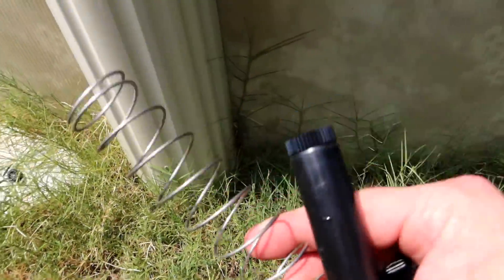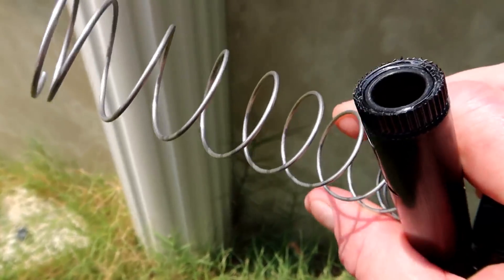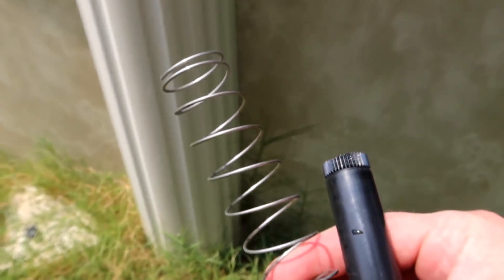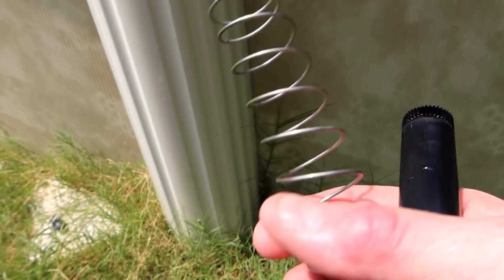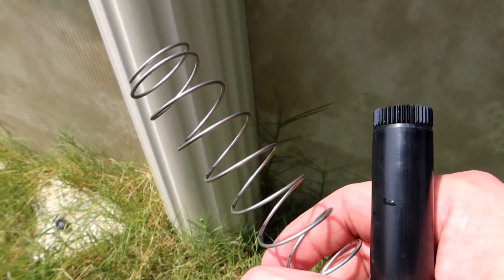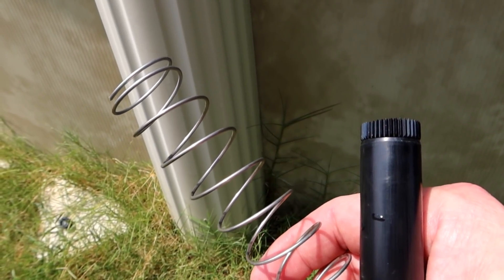I'm actually going to move this inside to repair it in the house just because it's really hot out here. Actually, looking at this now, it may have been broken. So we may have to actually replace this head, which isn't that big a deal. This is a $10 part at Home Depot, so if we have to go there, that's not the end of the world.